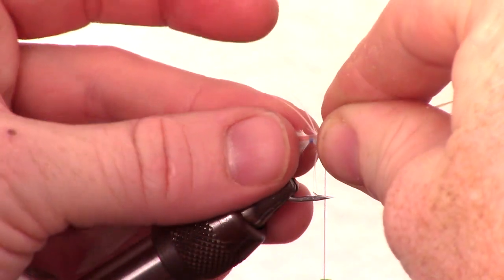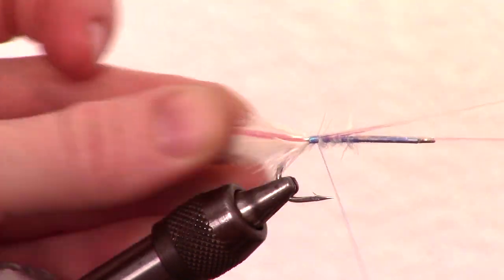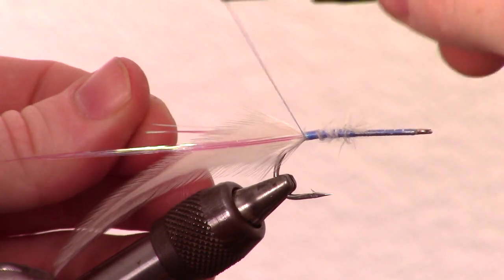Take some Flashabou and tie it in right at the center of the bunch so that it is right on the side of the hackle. Then tie in the excess on the other side of the hackle.